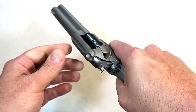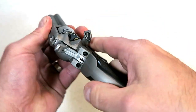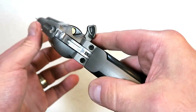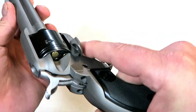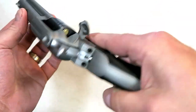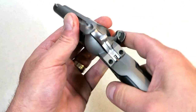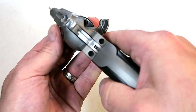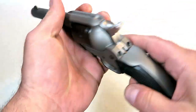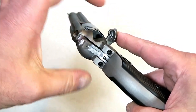It is a single action. We'll go ahead and show clear here. Here is the loading gate — I do have two cases in there so I could show the ejection. Here we have the ejection rod on the single action cowboy, and if you fling that out there, there you have the case. I've got one more in there — ejection rod right there. We'll go ahead and fire that case. Everything is loaded and unloaded with the loading gate right there.